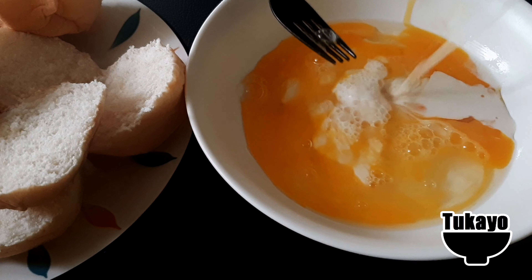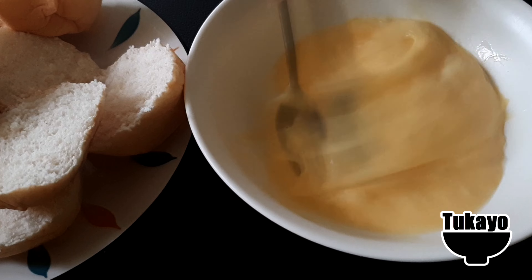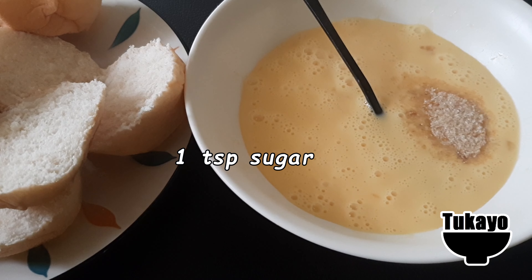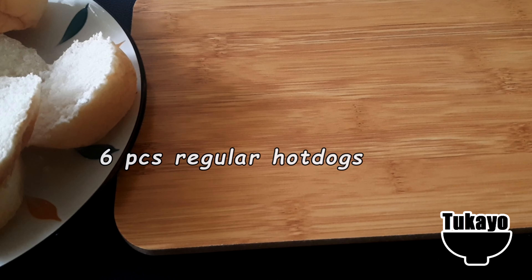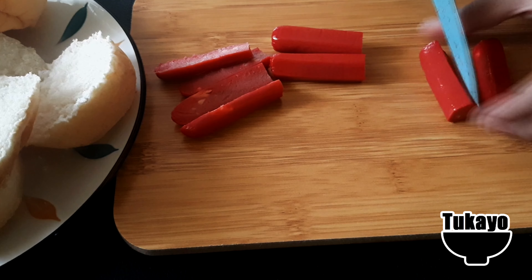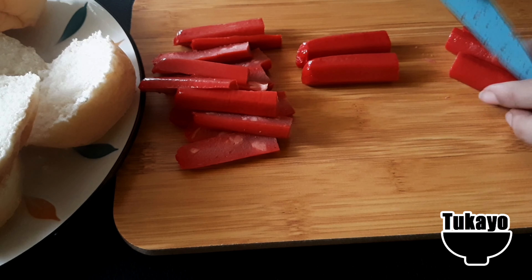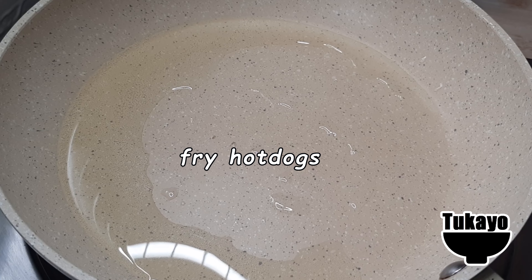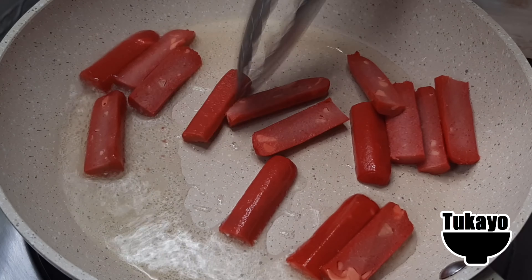Pour 1 cup of sugar. Pour 1 cup of flour. After baking, add 1 tablespoon. Pour 1 teaspoon of flour and 1 tablespoon of flour.